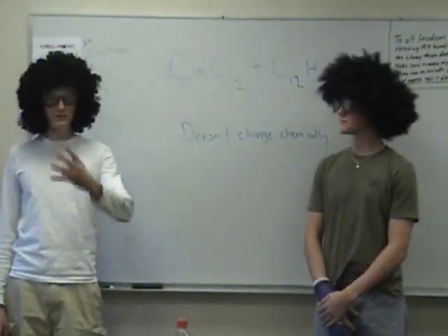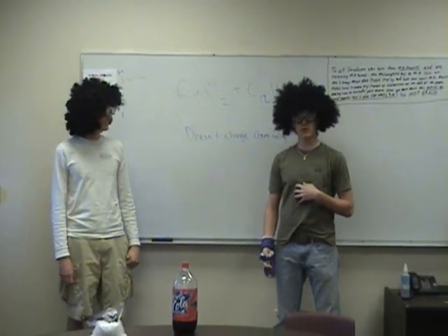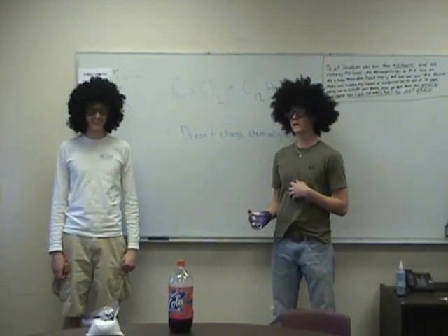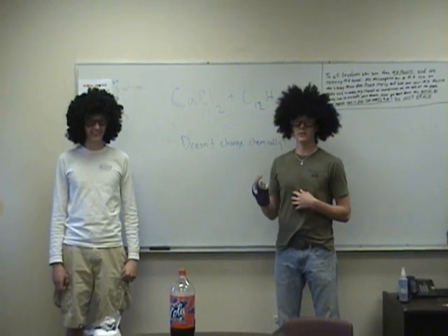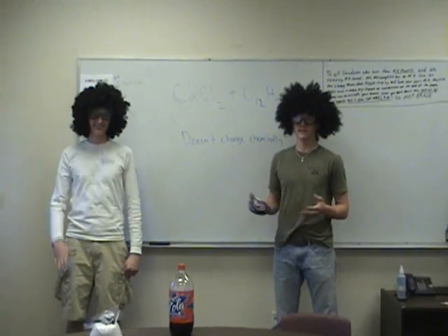Hello, welcome to episode 4. My name is Matt and my name is Luke. Welcome to Fun with Matt and Luke in the wonderful world of chemistry or something.